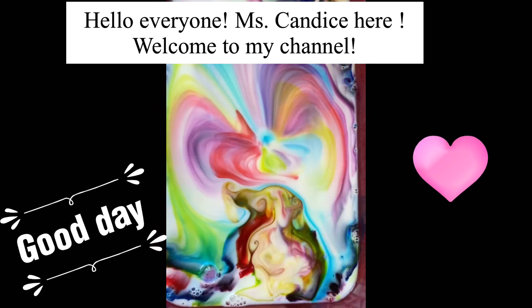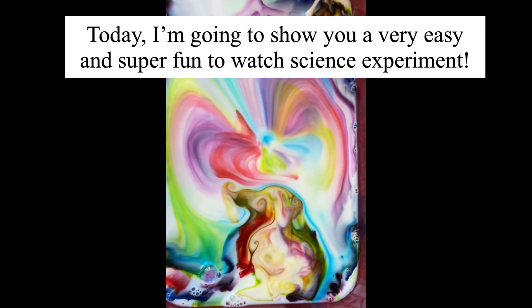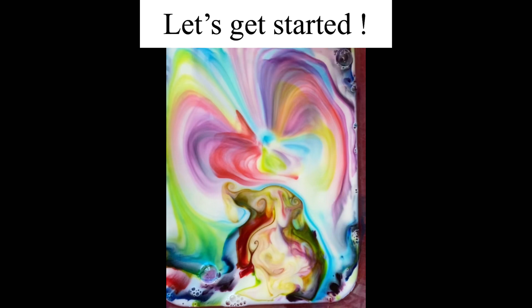Hello everyone, Miss Candice here. Welcome to my channel. Today I'm going to show you a very easy and super fun to watch science experiment. Let's get started.